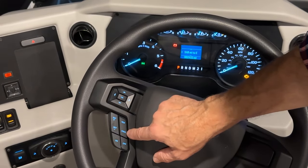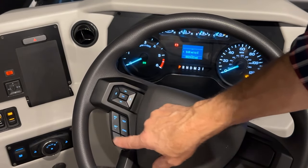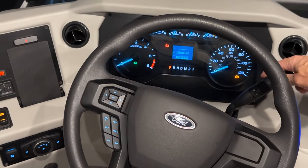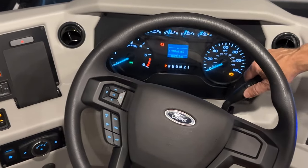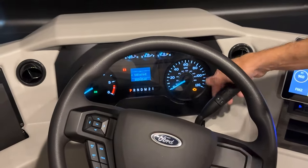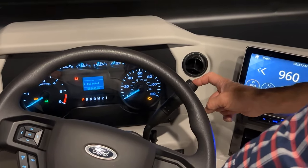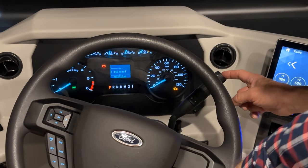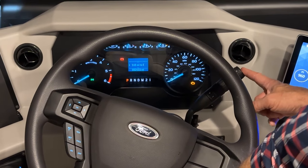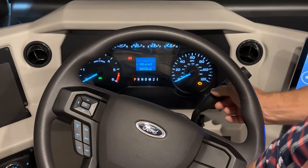To set our cruise control, we turn it on here and we have our settings here — we can turn it on and off. This is our horn. On the right-hand side is your shift to change the gears — you can shift in reverse, neutral, or drive. In addition, if you're towing a heavy load, you can press this button and it will enable the transmission to shift in the most efficient way when hauling a trailer. If you want to shift manually, you can do that with the plus or minus.